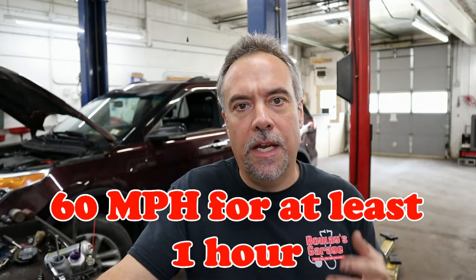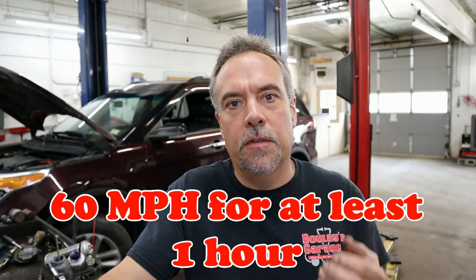But since more and more people are working from home today, I strongly suggest you take the extra effort and get your car on the highway. Ideally, your car should be driven at least once a week at 60 miles an hour up the highway. You've got to get your car running up to temperature. This vehicle sat for a week and a half straight.